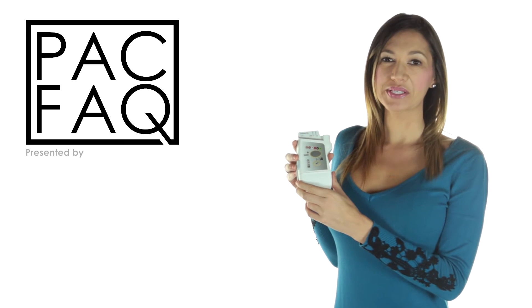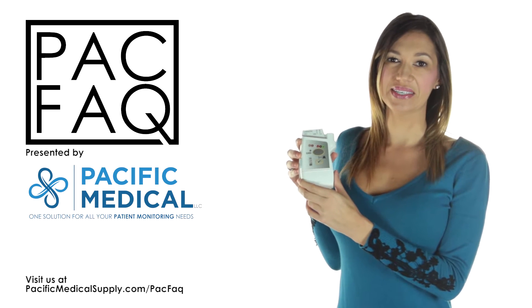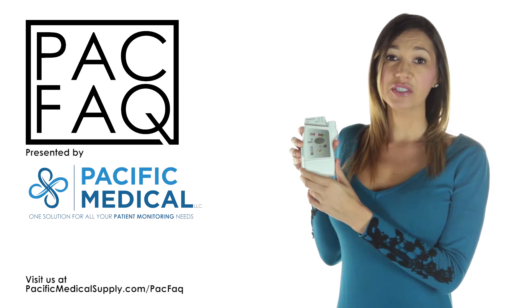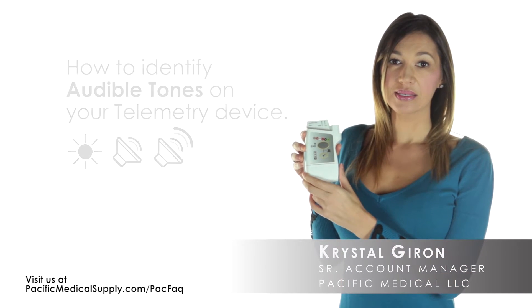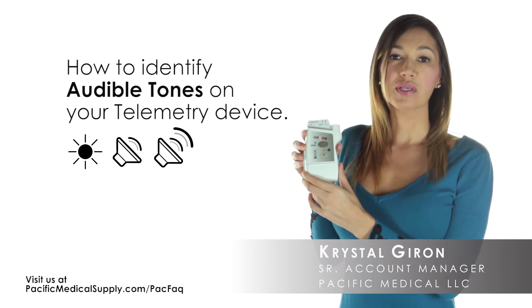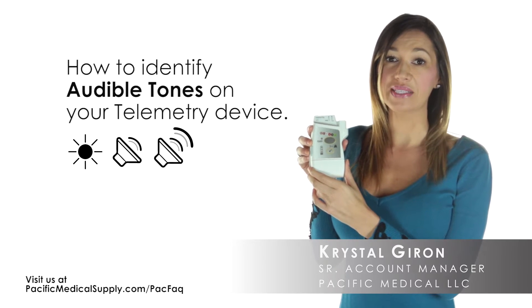Hello and welcome to another episode of Pack Facts, a short helpful video to make your job easier. Does your Philips telemetry device make any audible tone patterns and you don't know what it means? Today, we will show you the most common audible tone patterns to help you identify what your device is telling you.